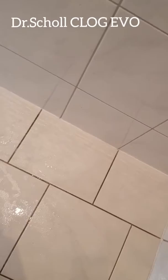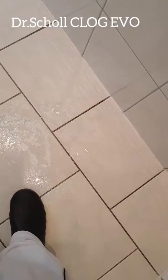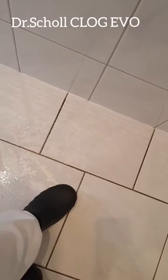Brilliant. I put some water on the tile floor — are they slippery? Well, not really. They're not slippery, I think they could fit for my work in the kitchen. Yeah, very good.